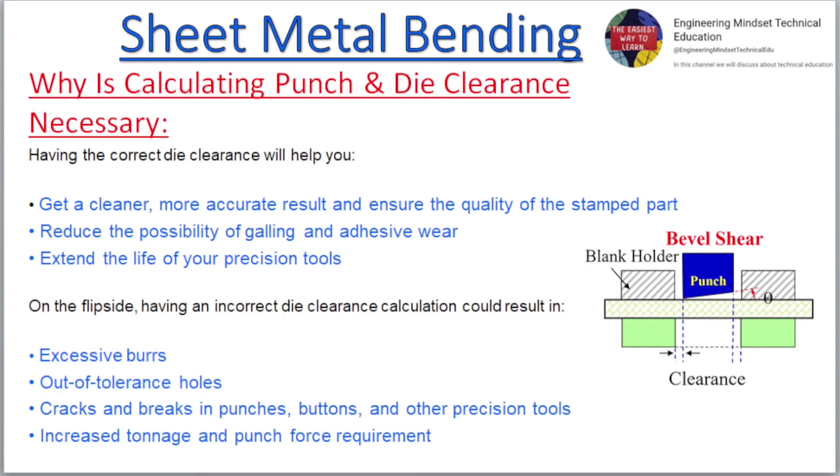Why is calculating punch and die clearance necessary? Having the correct die clearance will help you get a cleaner, more accurate result and ensure the quality of the stamped part, reduce the possibility of galling and adhesive wear, and extend the life of your precision tools. On the flip side, having an incorrect die clearance calculation could result in excessive burrs, out of tolerance holes, cracks and breaks in punches, buttons, and other precision tools, and increased tonnage and punch force requirement.